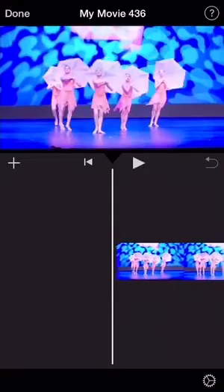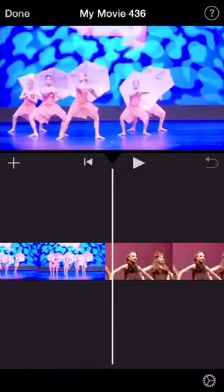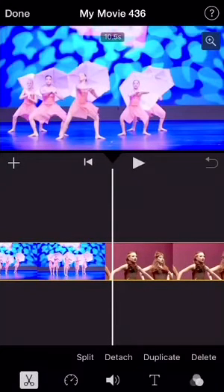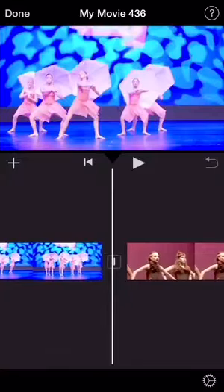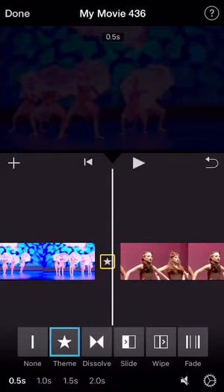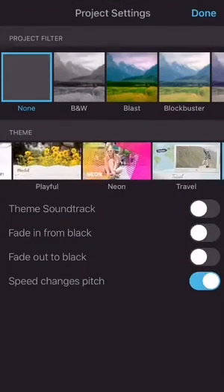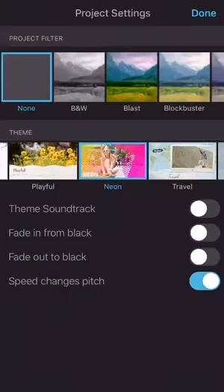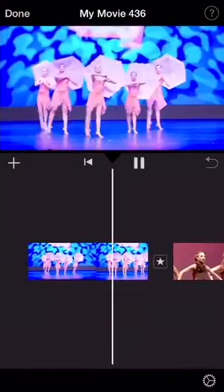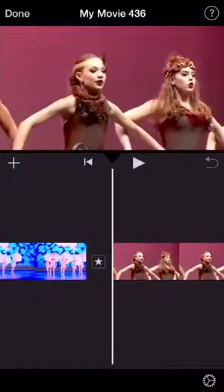So the first thing I'll be showing you is transitions. You go to where you want to transition and you're going to split that part. And you're going to press the little transition thing in the middle of those two clips. Of course you have dissolve, fade, swipe, and things like that. But what you will press is theme and go to the bottom right hand corner and press the gear. And it'll show you all of these cool pictures of what the transitions look like. So I press neon and I have this transition.